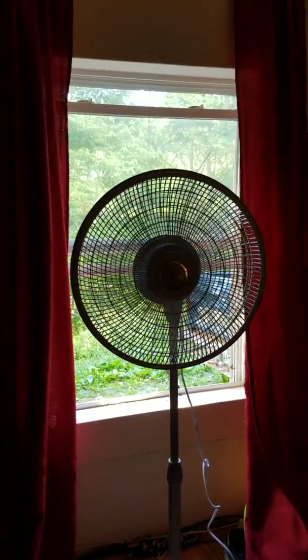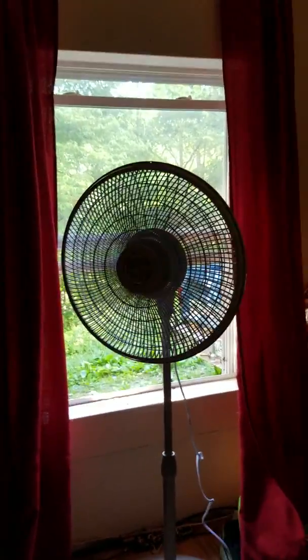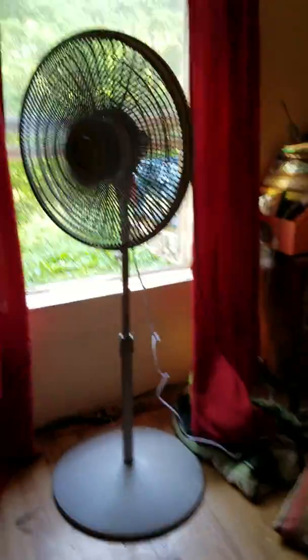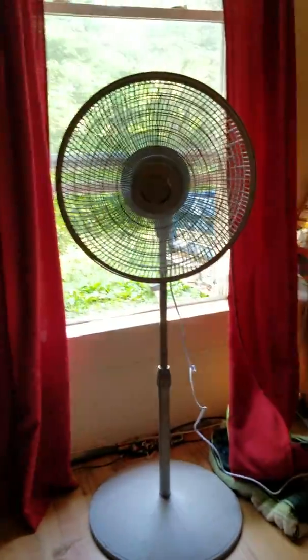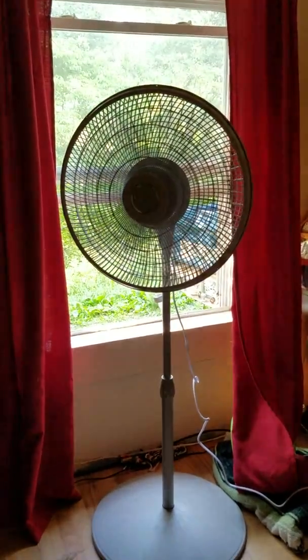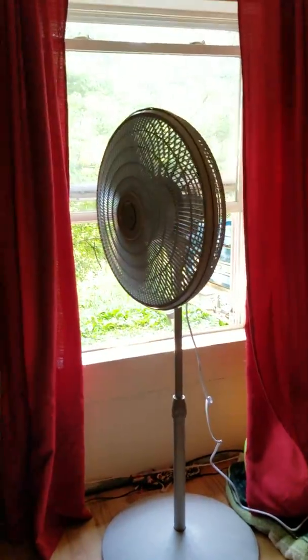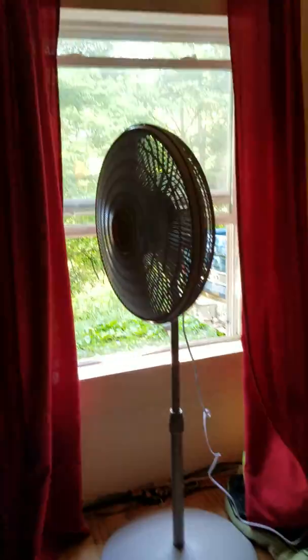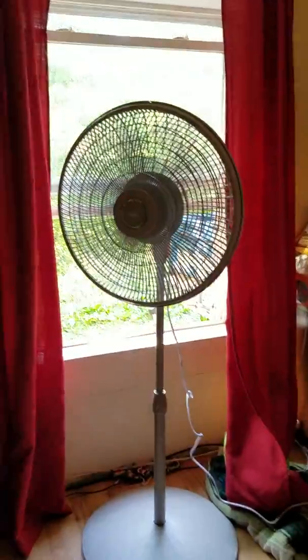It's blowing a lot of air. I assembled this all by myself except for the front grill — I needed help with that because it's hard to get on. For people that have pedestal fans in their house, as you can see it's moving. And that's pretty much it, guys. Thanks for watching. By the way, it's plugged into an extension cord over here, because you need extension cords sometimes.